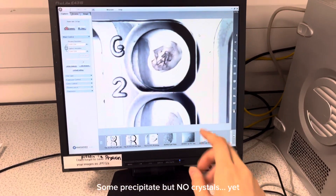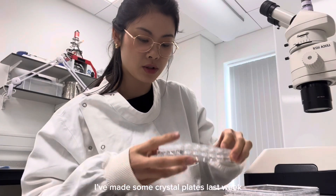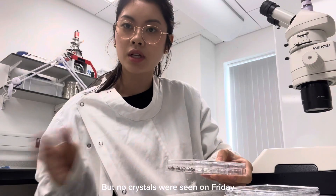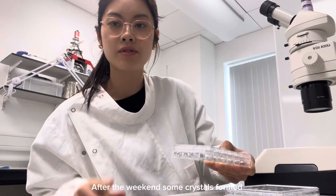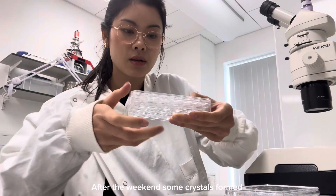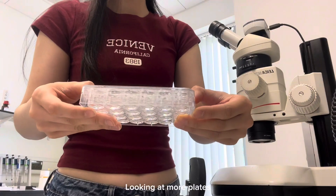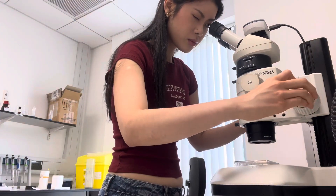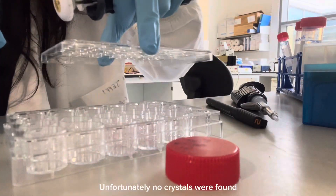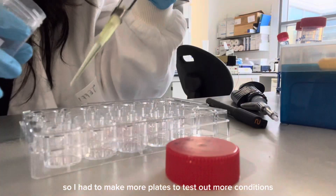We've got some precipitate here, but it's not crystals. Last week I made some crystal plates, and there weren't any crystals when I checked on Friday, but after the weekend there were actually some crystals seen. Unfortunately no crystals were found this time, so I had to make more plates and try out more conditions.